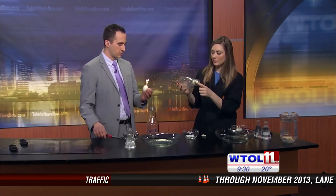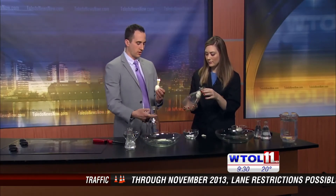May I give it a try? Of course. Go ahead and get your candles ready. We actually broke our egg a little bit, but that's okay — that's part of science. So I'm going to heat up the air.